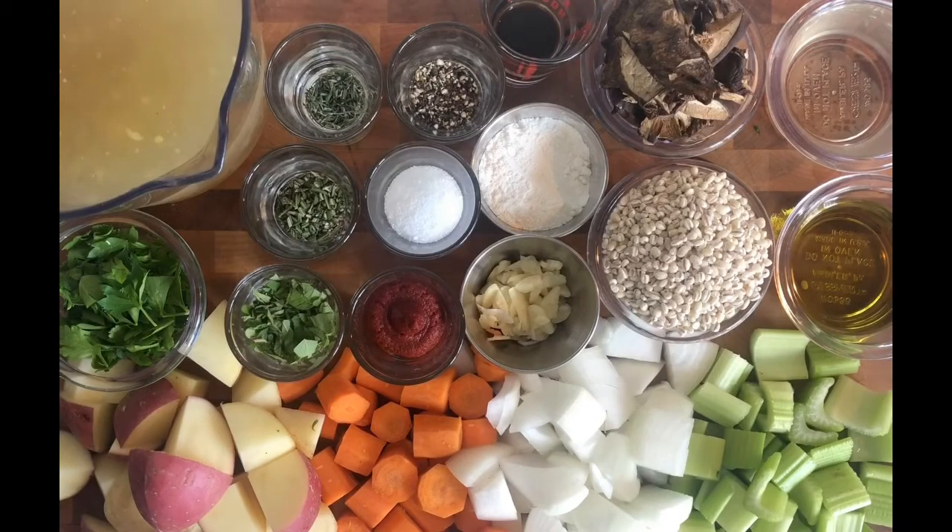So these are the ingredients we're going to need for our lamb stew today. We're going to need about two ribs of good celery, a nice size onion cut into a coarse chop, a couple of carrots cut into big chunks, and one red and one white potato cut into chunks. For our liquid, we're going to have about a third of a cup of white wine.